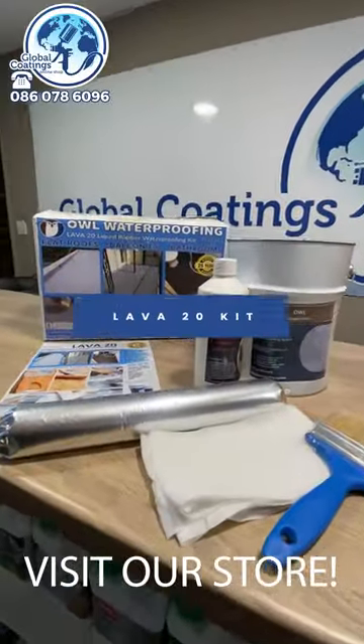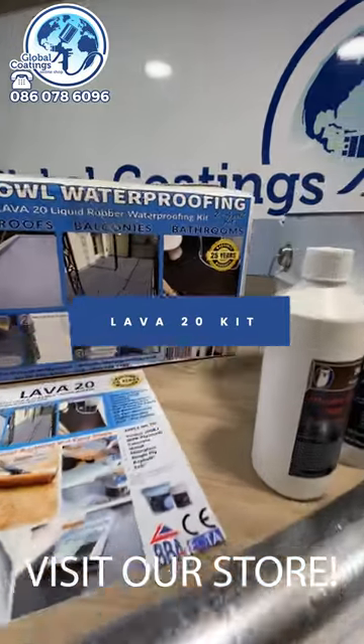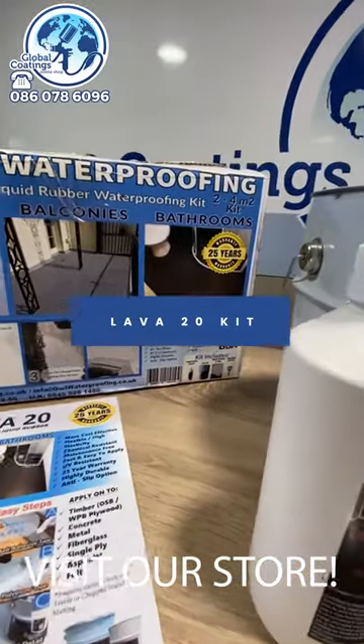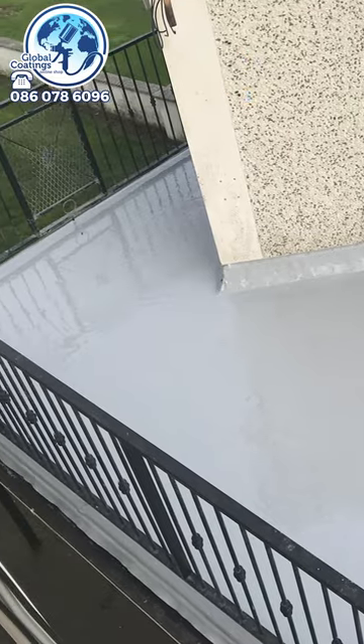Hi guys, just a short presentation of one of our liquid waterproofing kits. This particular kit covers about two to four square meters, and it's suitable for resurfacing a small balcony or if you want to apply some repairs.